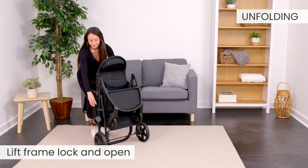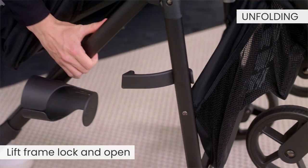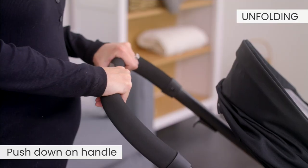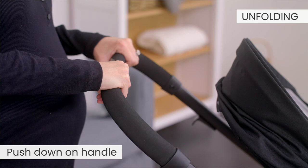To unfold, lift the frame lock and open the frame. Lift the handle until the frame locks into the upright position. Push down on the handle to be sure the frame is locked.